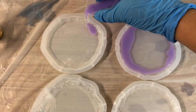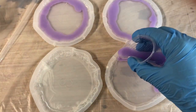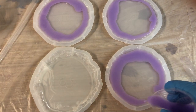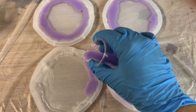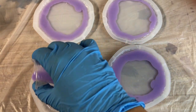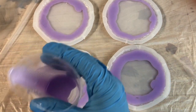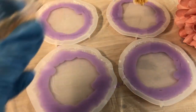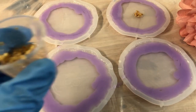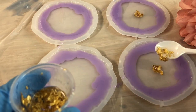They are really simple, but sometimes simple is better than complicated. At this stage the molds are still half full, so I will be adding the gold leaf center and then pour some more resin inside until the molds are full, and then let them sit for 24 hours and cure.